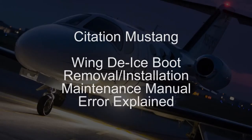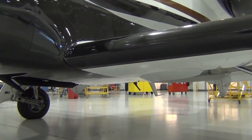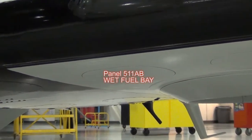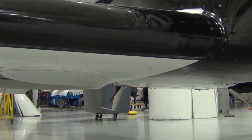Revision 10 of the 510 Maintenance Manual has an error that can potentially cause loss of fuel when performing maintenance on the wing de-ice boots. In section 30100, Airfoil De-ice Boots Maintenance Practices, De-ice Boot Removal and Installation, Step 3.A.1 states to remove wing access panel 511 AB or 611 AB to access the clamps for the de-ice boot.